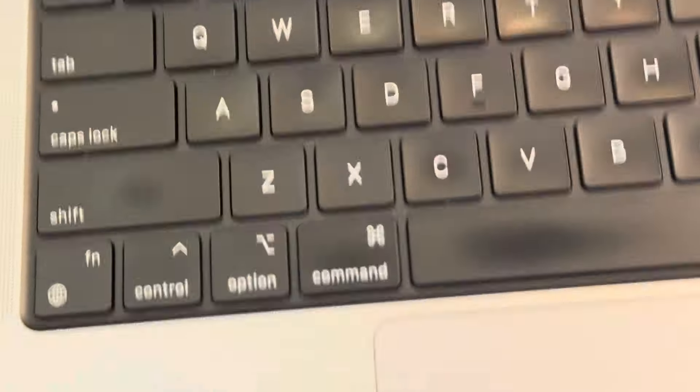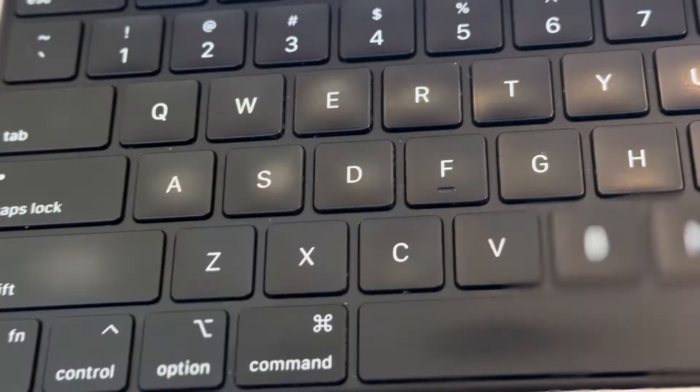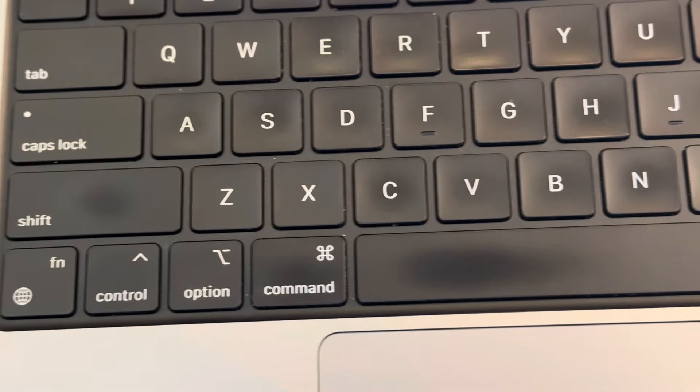We haven't cleaned it yet, so these are just signs of fingers — probably from a cleaner. But overall, this MacBook is clean. Let me show you each part of it.